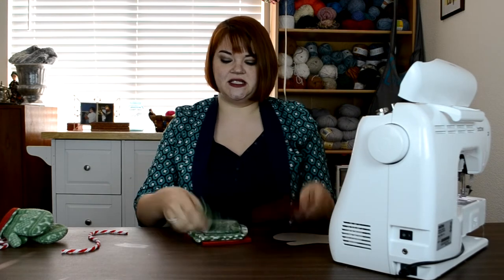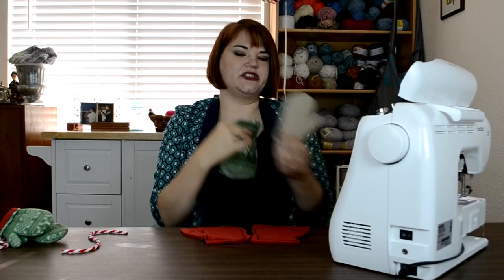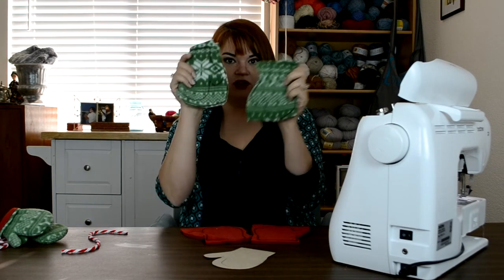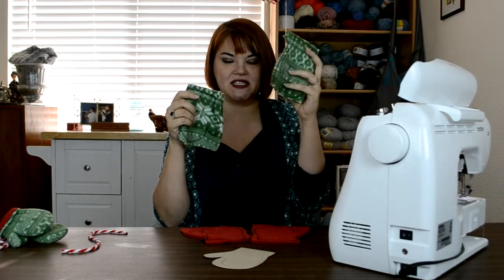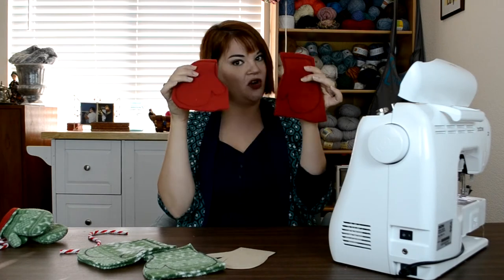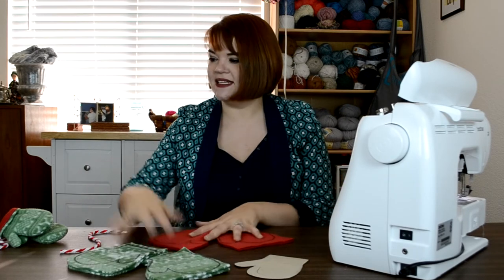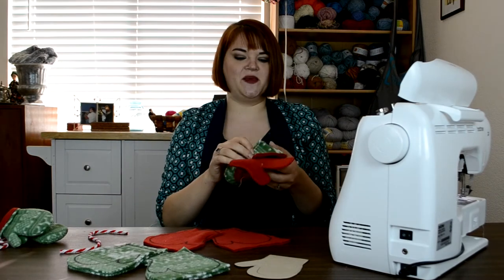Once you've cut the pattern out, you'll trace it a whole bunch of times. You'll need four pieces in an exterior fabric. You'll have to flip the pattern — one time trace it with the thumb facing left, the next with the thumb facing right — so you'll have a matching pair. You'll need two pieces for the left mitten and two for the right mitten, then do the same thing again with your lining fabric: two pieces for the left and two for the right mitten. Cut those all out on the marker line and sew them up.